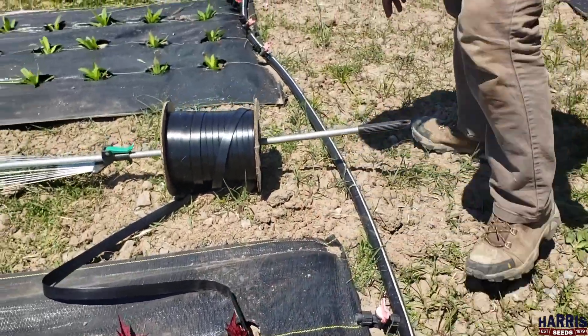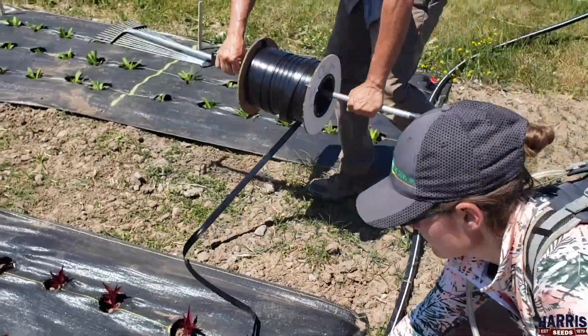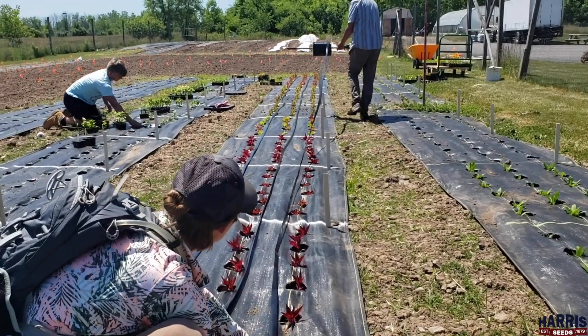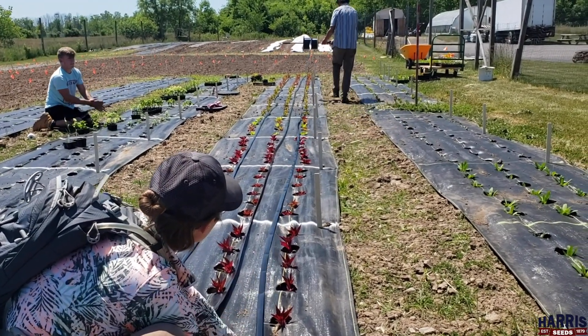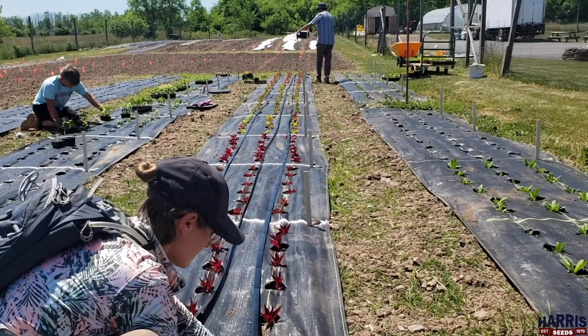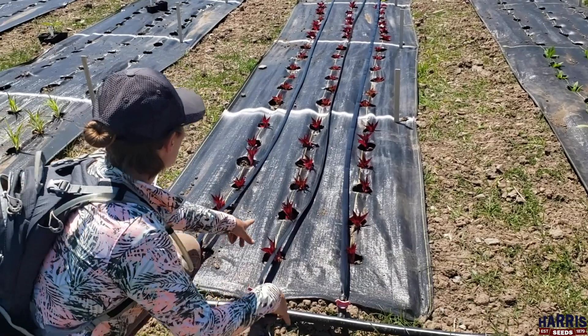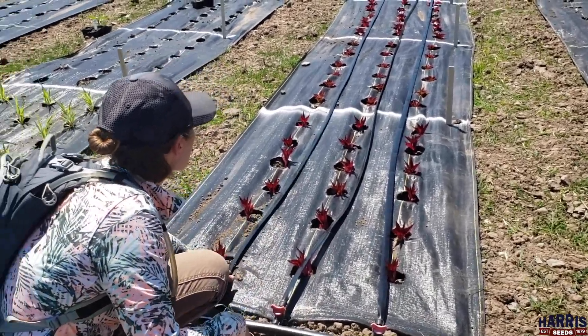Jeff here has been rolling the drip tape out along the row. As you can see, we've rolled one row of drip tape for every row of plants.